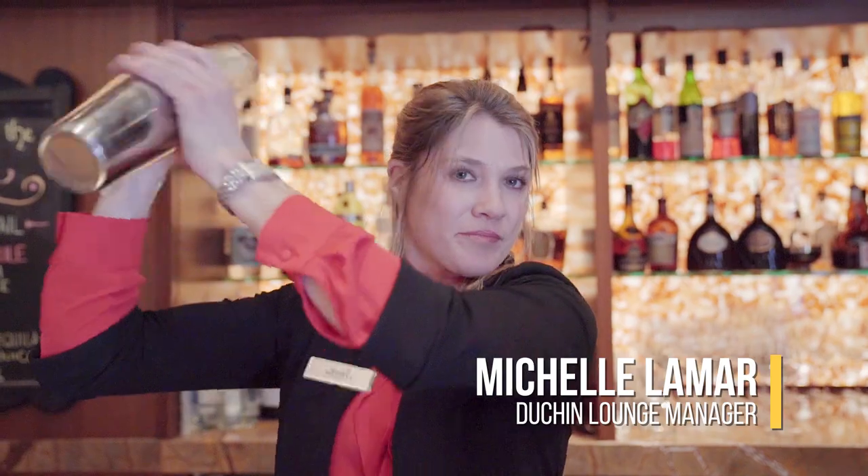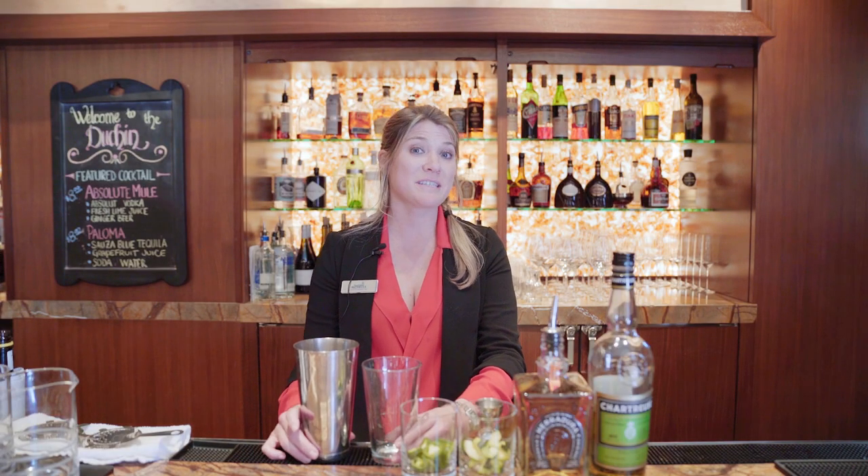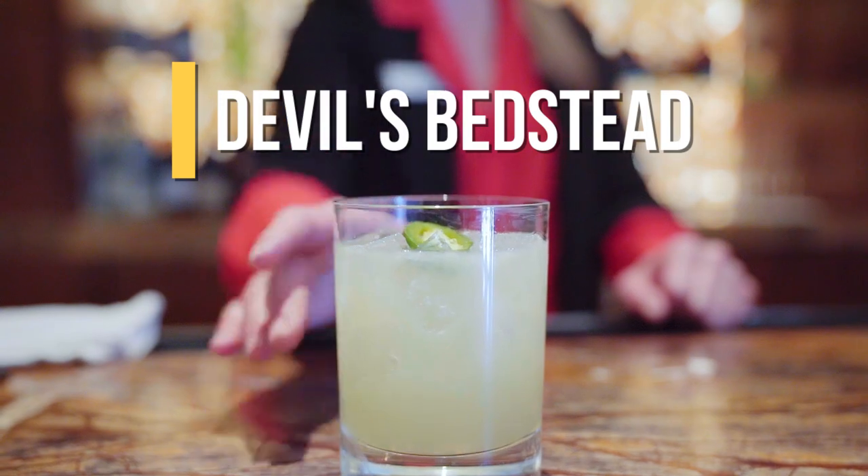Hi, my name is Macelle. I'm one of the bartenders and manager here at the Duton, and I'm going to make for you one of our new summer cocktails. It's going to be called the Devil's Bedstead, which is one of the peaks in the Pioneer Mountains.